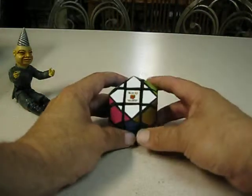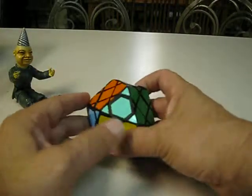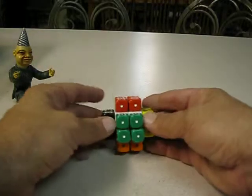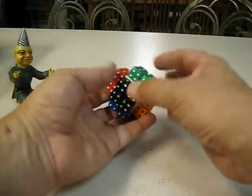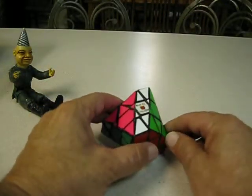Another truncated cube — just cut the corners off, turn it over, same thing, then re-sticker it, filled it in. A 2x2 dice cube — just put different colored dice on it. Another truncated cube, just truncated differently, more severely I guess.